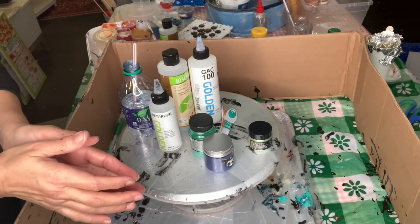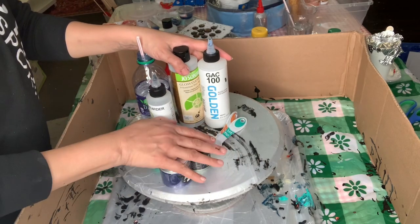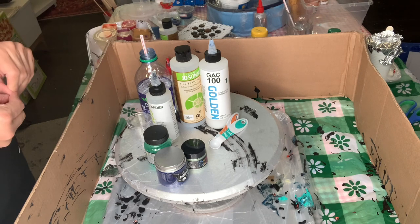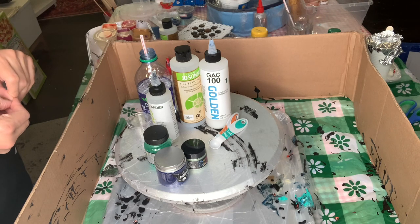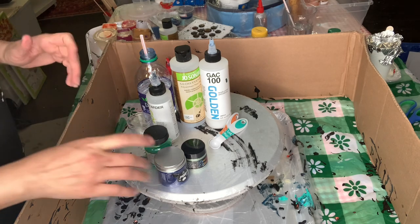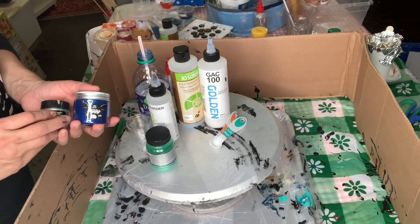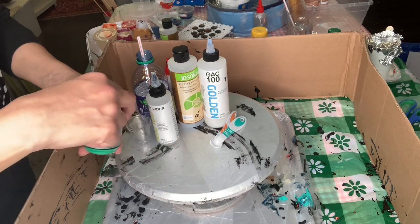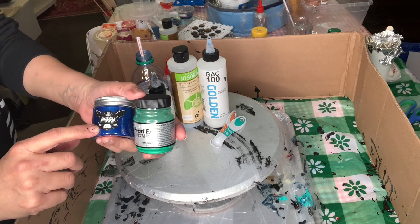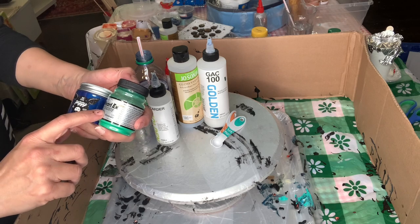Hi everybody. I'm going over the three pigments that we're using now, and also the dispersants we use. I'm going to start by comparing the three ones we have: this Little Piggy, TLP; Sapphire; and Perlix powdered pigments.